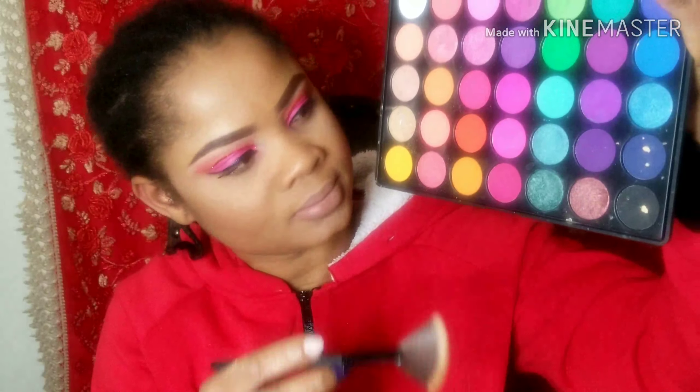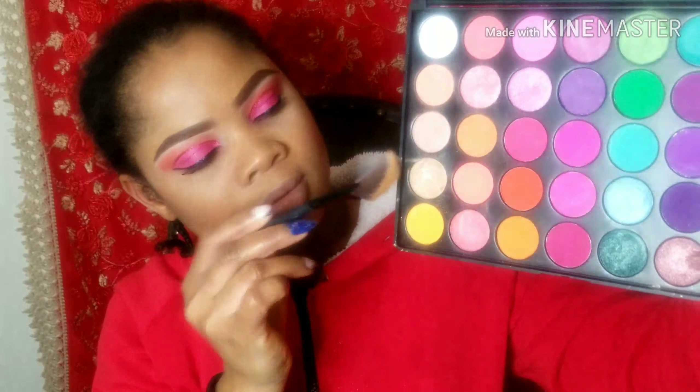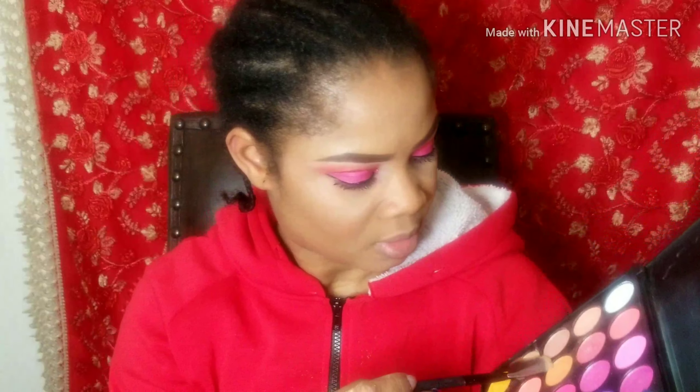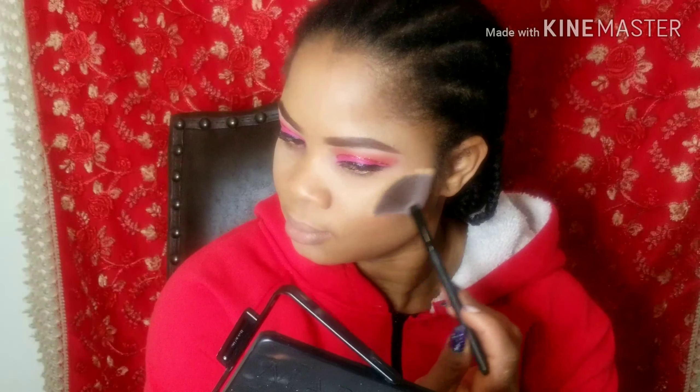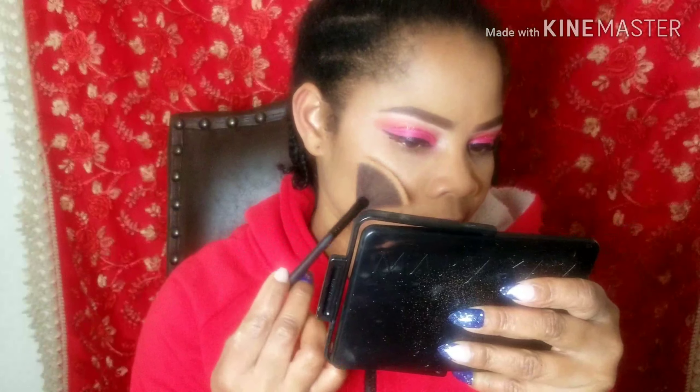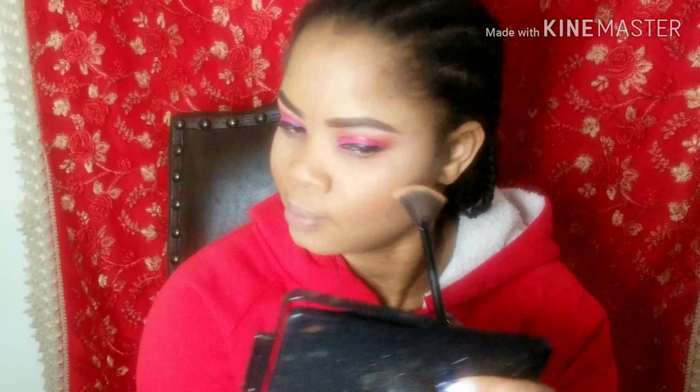The next thing I'll also do is take my highlight from the same palette and use this fan brush to apply it. Just tap the excess out because you don't want any drops on your body or face. This is basically it — I'm just going to highlight and that is it.